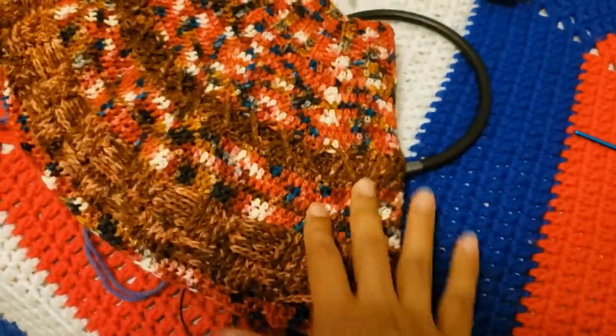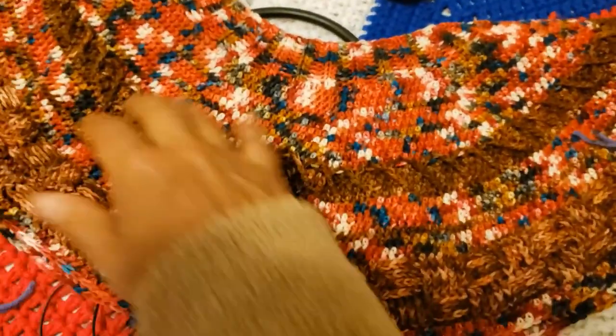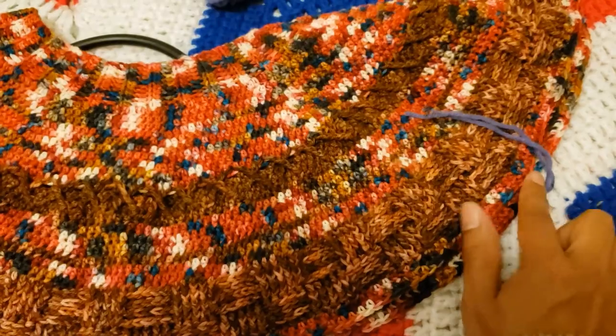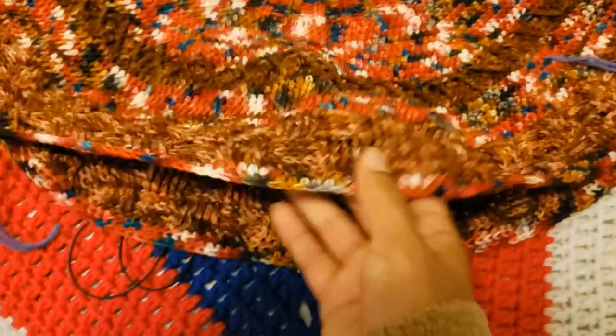Unless you know that you have a huskier back or something, then you can add a couple stitches. Here's the customization part — if you know that the person has a larger chest, you can definitely maneuver this divider to give you a little bit of leeway.